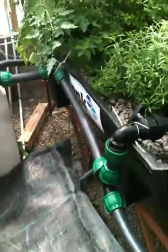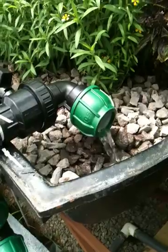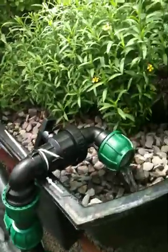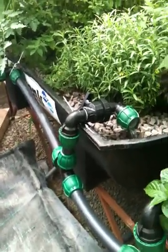The grow beds also fill and drain much faster. Here you can see the inflow to one of the beds — that's a lot more water than what was going in before. It was quite a bit of work. This pipe is hard to work with, and these fittings also take some getting used to. It was my first time working with them, so maybe that was part of the problem.